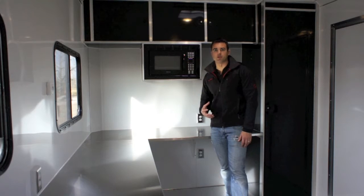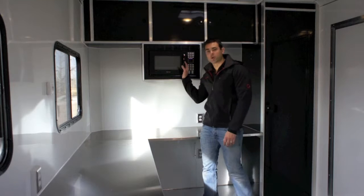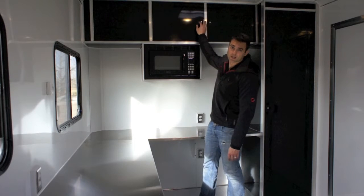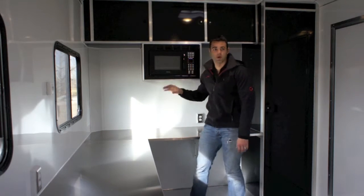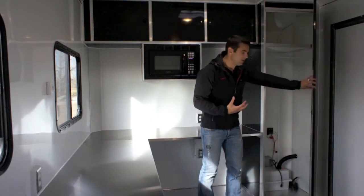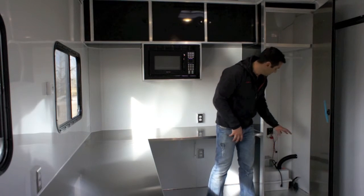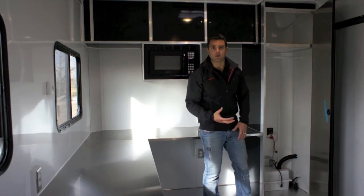Since this trailer is intended to be used as a break room on a job site, we mounted a microwave oven in a cabinet attached to the overhead cabinet. All the cabinets here are built out of aluminum. You've got some nice storage up above as well as your microwave oven. Over here, we've got a wardrobe closet so you can come in and out of the elements and hang your jackets. Down below, we've got a 12-volt deep-cycle battery as well as your converter that actually charges the battery when you plug into your 110-volt outlet.